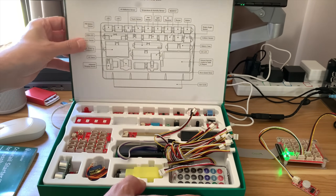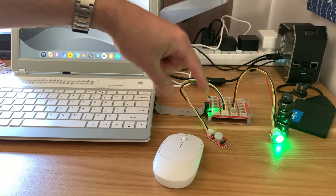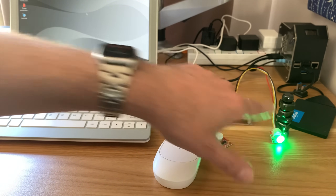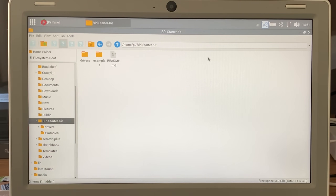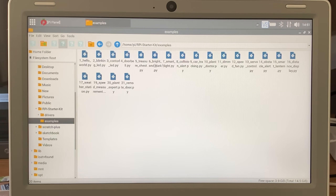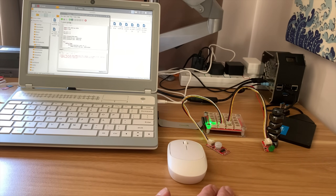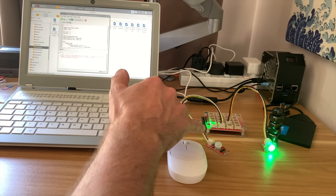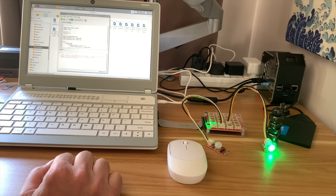I'll show you a quick demo. I've plugged in the board that comes with the kit and the ribbon cable. This is a motion sensor and this is an LED light. There's no script running at the moment, so the LED light is just on. Going over to the computer, in the folder I've got RPI Starter Kit and examples with all your example code. Going to number seven, that automatically launches in Thonny. If I hit play, the light goes off. Then if I move my hand, the light comes on immediately — the motion sensor detecting the motion and the LED light coming on.